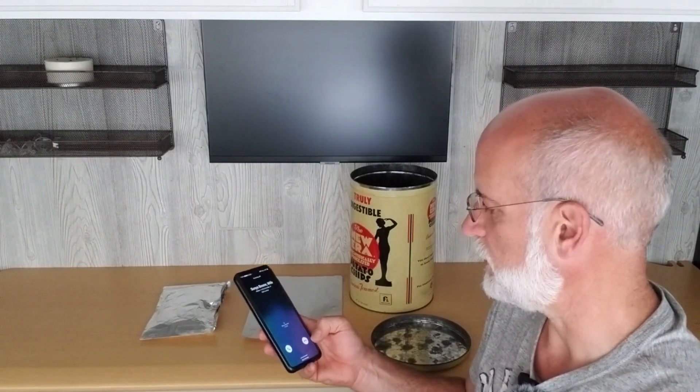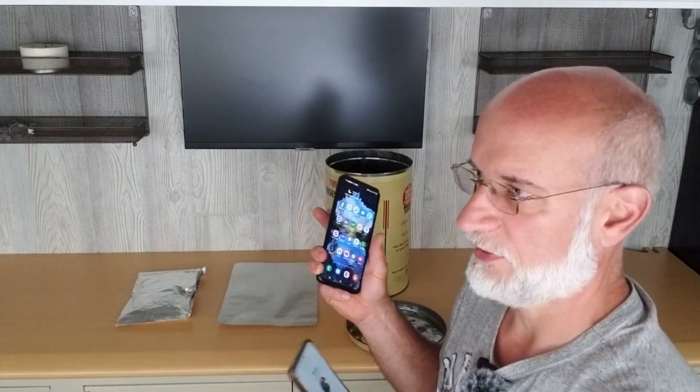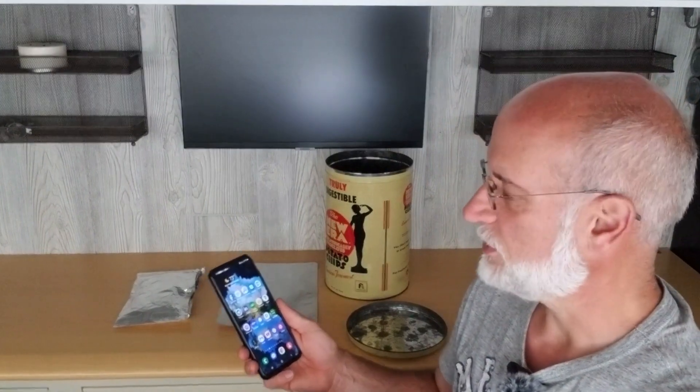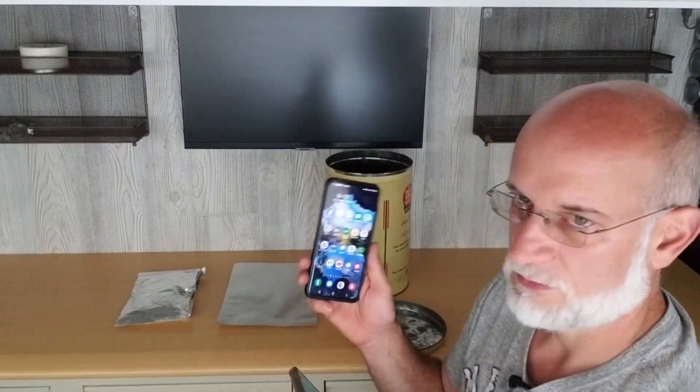I'm technically in a Faraday cage right now — this is my trailer. With everything closed up we don't get very good cell signal in here, so I purchased a weBoost antenna mounted on the trailer that amplifies the signal from outside and broadcasts it inside. Now inside my trailer I actually get better signal than in my house or even standing outside. I have full five bars and 5G in here, which makes it a good place to film.